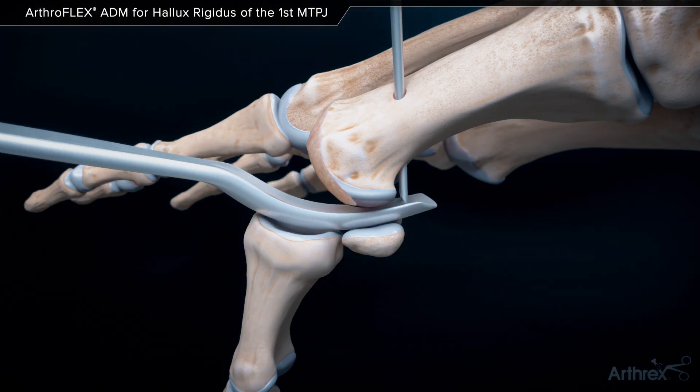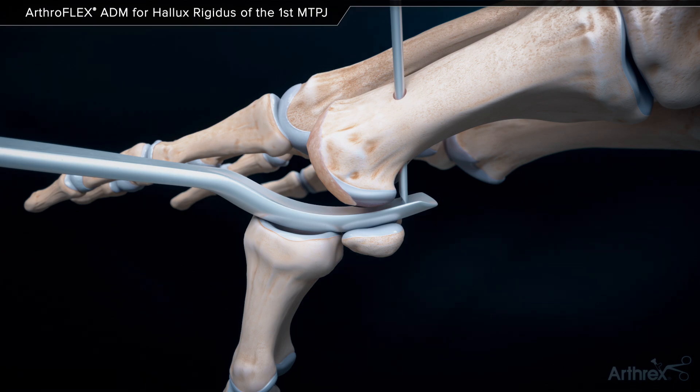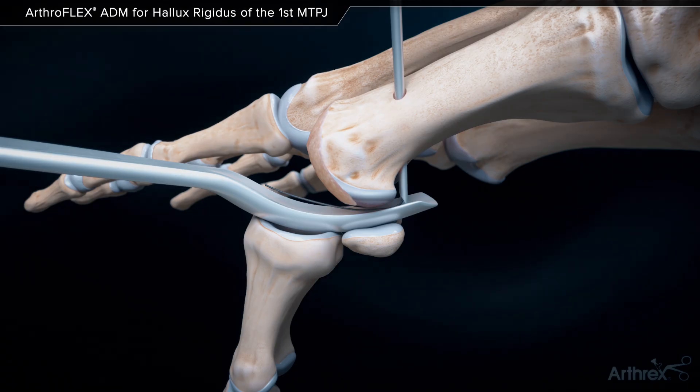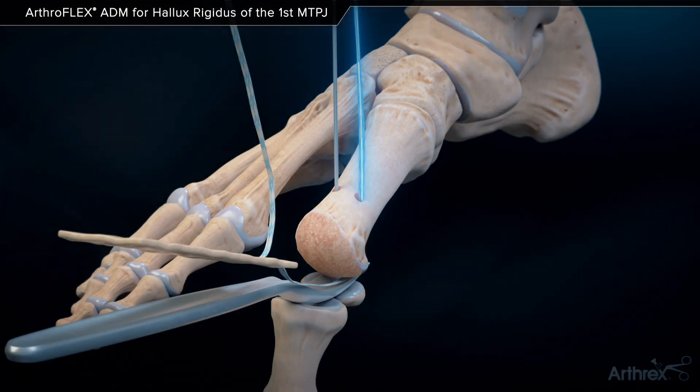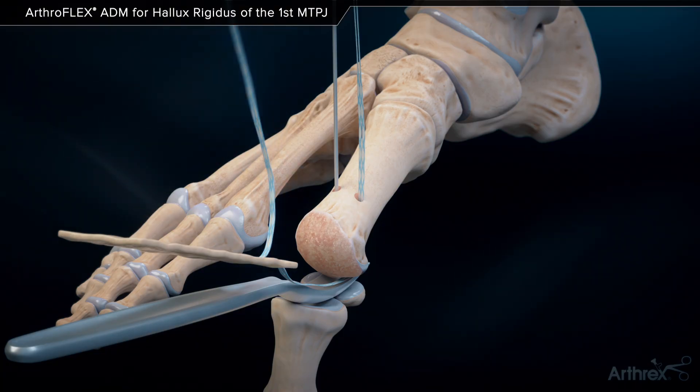A straight suture lasso is inserted into one of the drilled tunnels until it contacts the McGlamrey elevator. The wire loop is advanced out of the joint and used to shuttle the limbs of the suture tape through the tunnel. The process is then repeated.